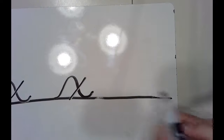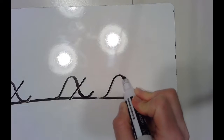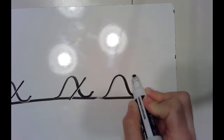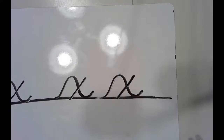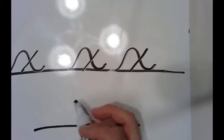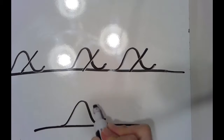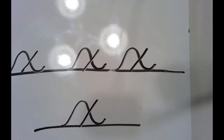Let's try a couple together. Starting at the bottom — slide up and back down, make a little hook, and cross the X. I'll do one more. Feel free to pause the video if you need to practice more on your board before you move on to your handwriting journal.